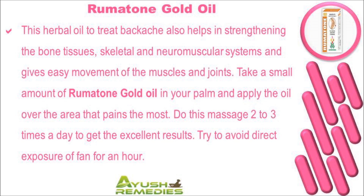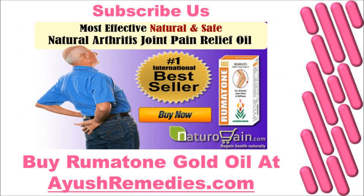It strengthens skeletal and neuromuscular systems and gives easy movement of the muscles and joints. Take a small amount of Rheumatoidone Gold Oil in your palm and apply it over the area that pains the most. Do this massage two to three times a day for excellent results. Try to avoid direct exposure of a fan for an hour. You can find more details at aosrimadis.com. If you liked this video, please subscribe to our YouTube channel for updates on other useful health video tutorials.